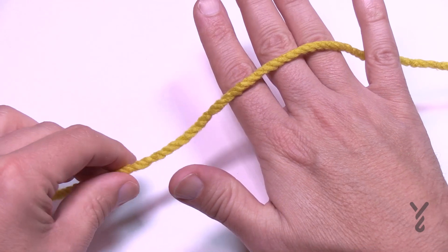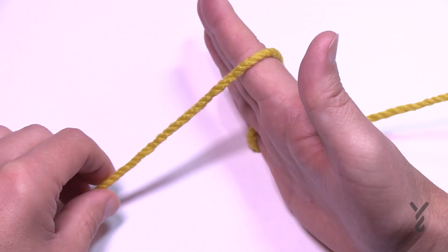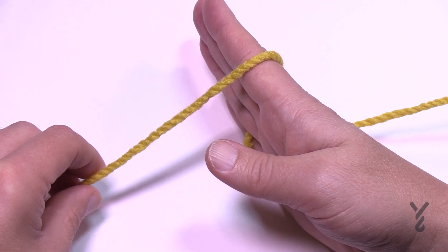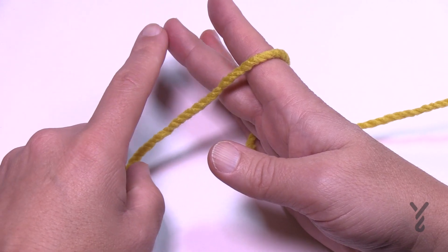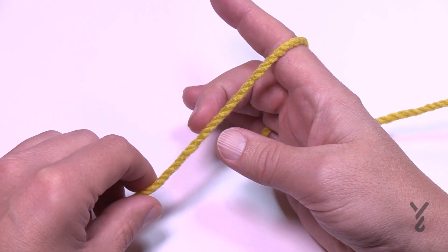Pull a little more yarn and rotate your hand. Then grab your middle finger and your thumb and pinch — pinch the yarn itself.